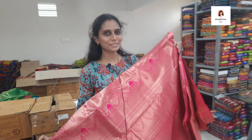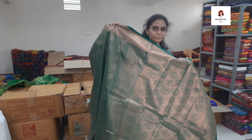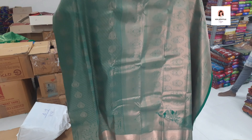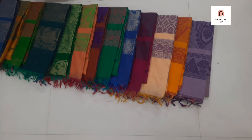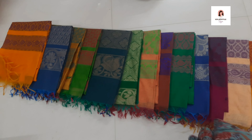If you look for the specialty, it's a mild design. This is very beautiful — a bridal saree about 2,500 rupees. Full green, full zari — a lot of green. You can buy it. It's a summer collection and it's super.